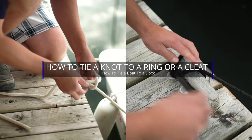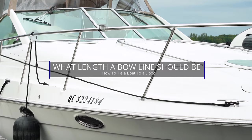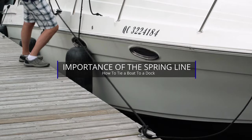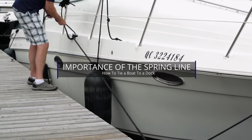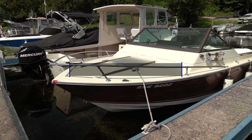Today you will learn how to tie a knot to a ring or a cleat, why the bow line is longer than the stern line and what length it should be, why the spring line is the most important line, and a few other things to remember when you're tying up.